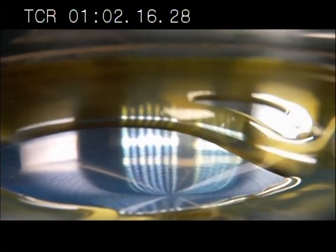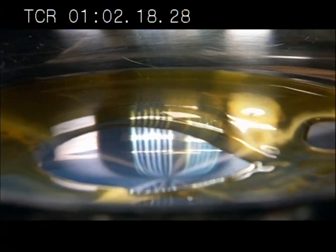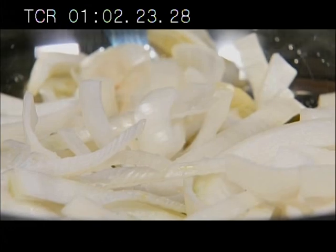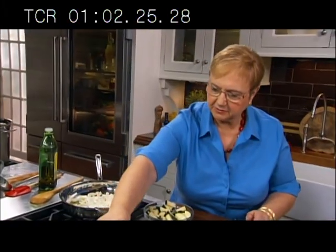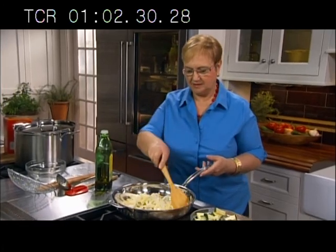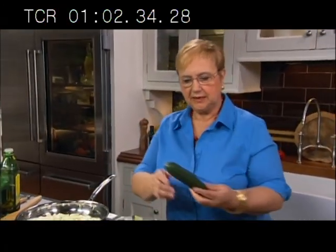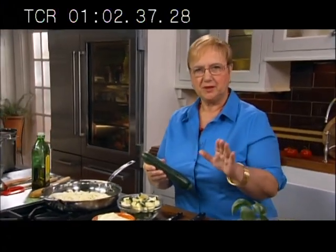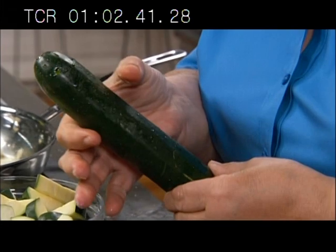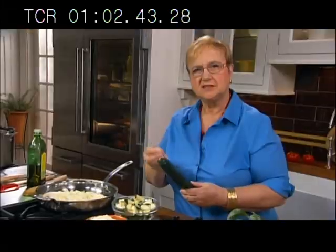Olive oil. Onion. Season it with salt, season it with pepperoncino. Zucchini. It's all in the product, so a good firm zucchini. Not too wide, because if it's wide you have seeds growing in the center, and I don't particularly like that.